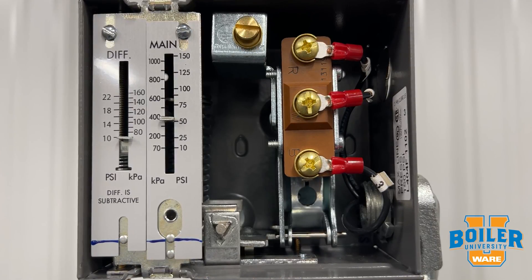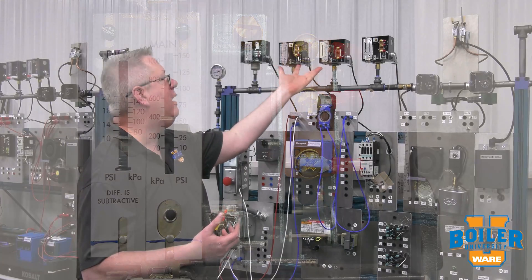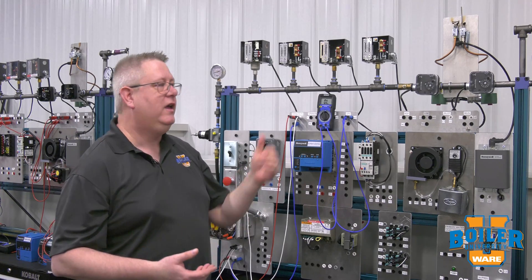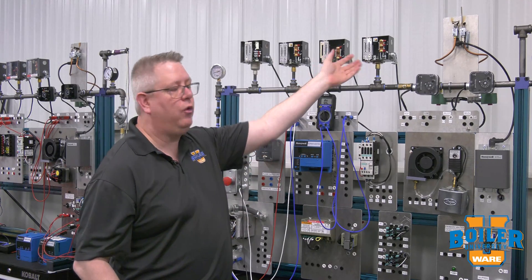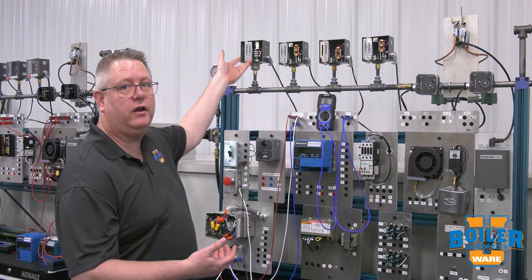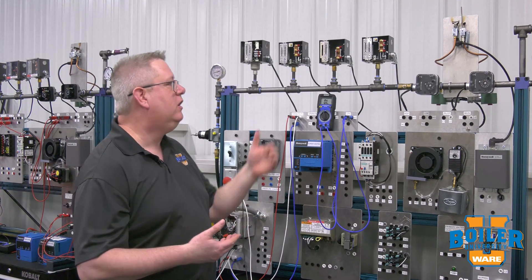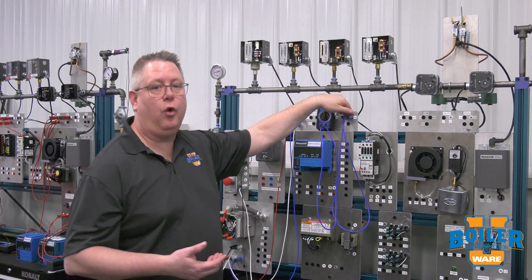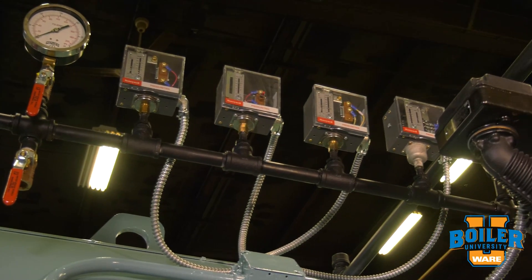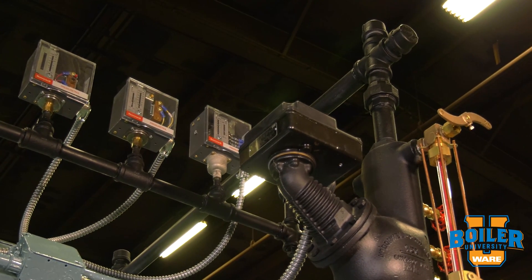It's typically wired in a way that is a little different than our operating and high limit switches — those are making and breaking the burner control circuits. Instead, our low fire hold device is actually making or breaking our firing rate circuit, or interfering with the automatic firing rate control. So we will wire this on the normally open contact, because when the boiler pressure arises we want that switch to close and allow the firing rate control to do its typical job.